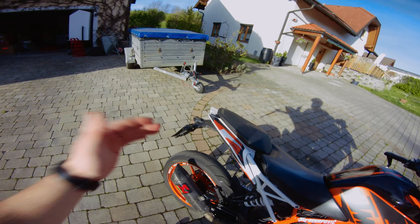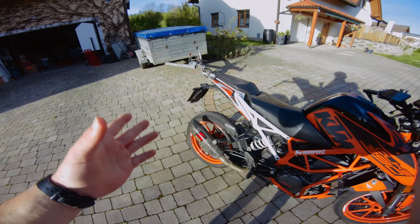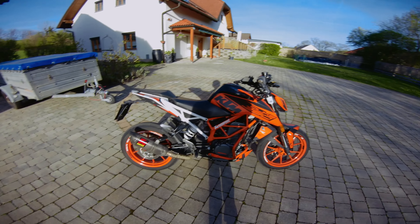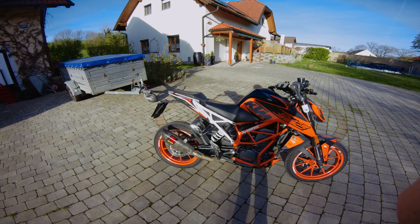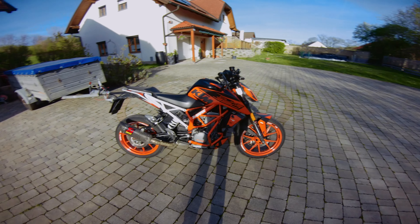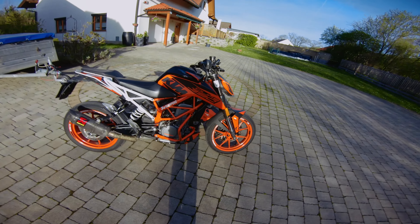For optics we also have the Akrapovic exhaust, which comes right from KTM as stock. You can watch my other video on Duke sound mods. This is the racetrack DB killer for the Duke 390 and it's still within the noise limits.